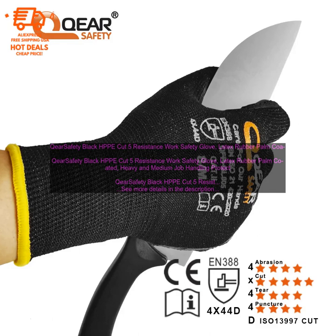The Care Safety Black HPPE Cut 5 Resistance Work Safety Glove is a great choice for workers who need protection from cuts, abrasions, and other hazards. The gloves are made with a high-density polyethylene (HDPE) material that is resistant to cuts and abrasions, and the latex rubber palm coating provides a secure grip. The gloves are also breathable and comfortable to wear, making them ideal for long-term use.